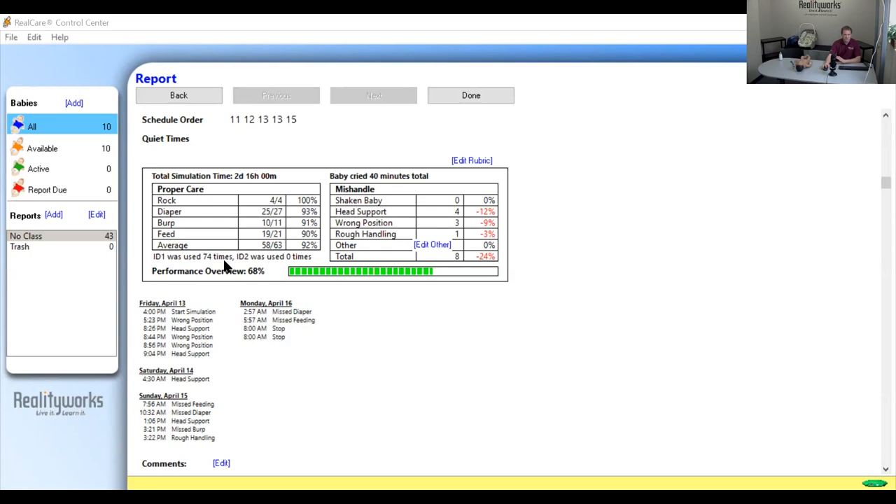The baby responds to the ID whether it's crying for a care event, a fussy event, or a mishandle event. So the surplus of IDs come from either your fussy events, which do not show up on a report, or your mishandle events. If the report shows more times the ID was recognized than requested care events, the ID is being recognized just fine. However, if the report shows fewer times that the ID was recognized than requested care events, then there are a few tests you can run.